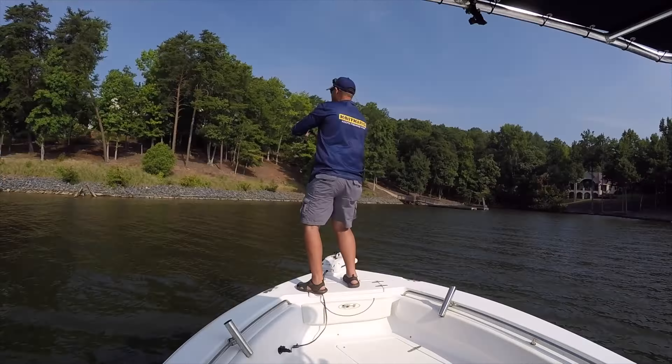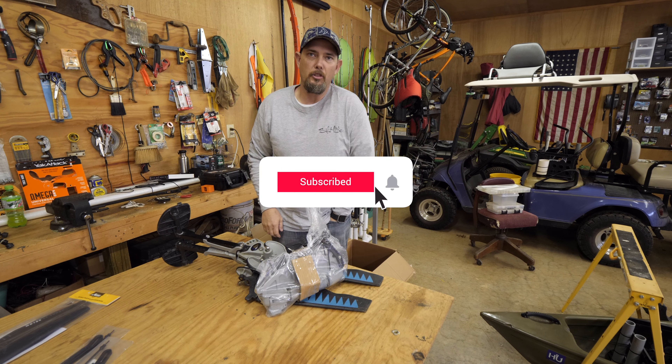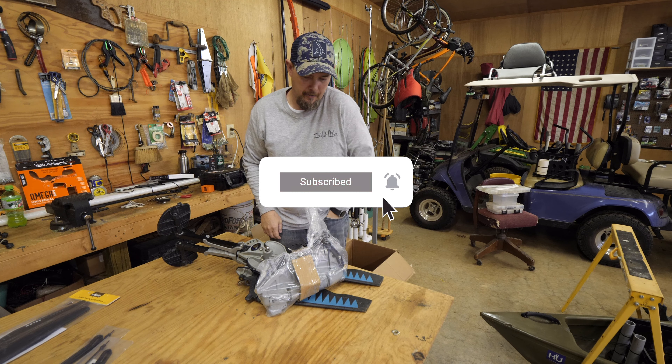Alright guys, so what we got today is my drive, and I'm fixing to make it a 180 drive. What I had to do to get the parts is I had to order a brand new spline. So we're getting ready to take this thing out of the pack.